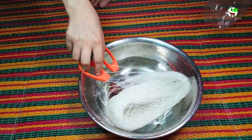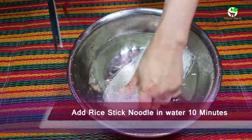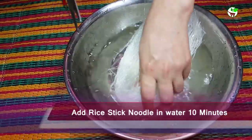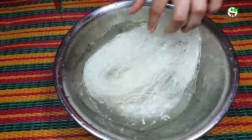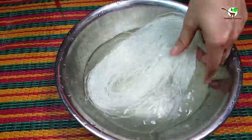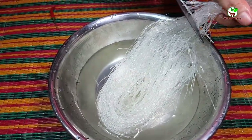For the first step, we need to add the rice thick noodles in the water. We then wait 10 to 20 minutes.